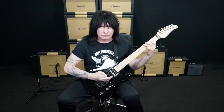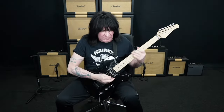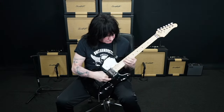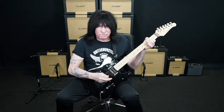So here's the front pickup. Normally it would be a lipstick pickup. And then this middle position... and then the lead position. It just sounds killer. I love it.